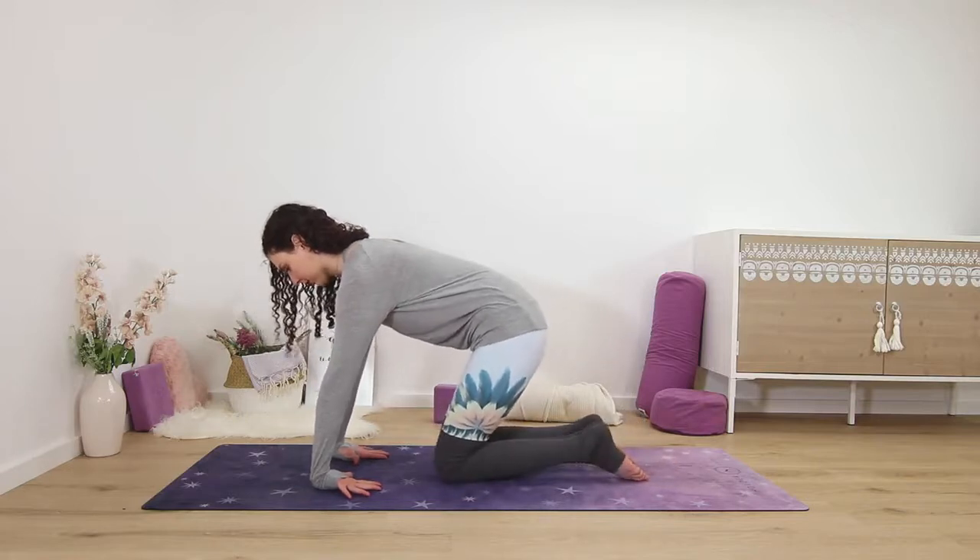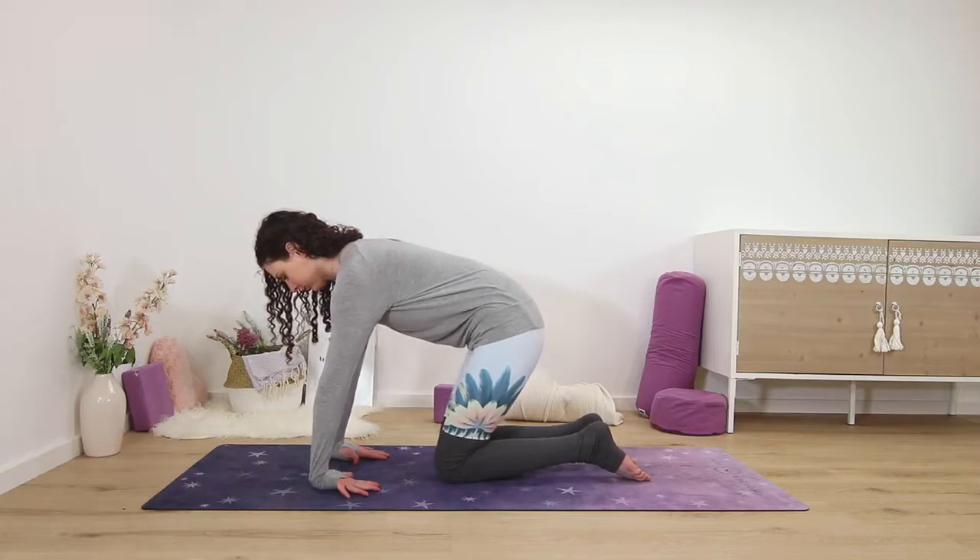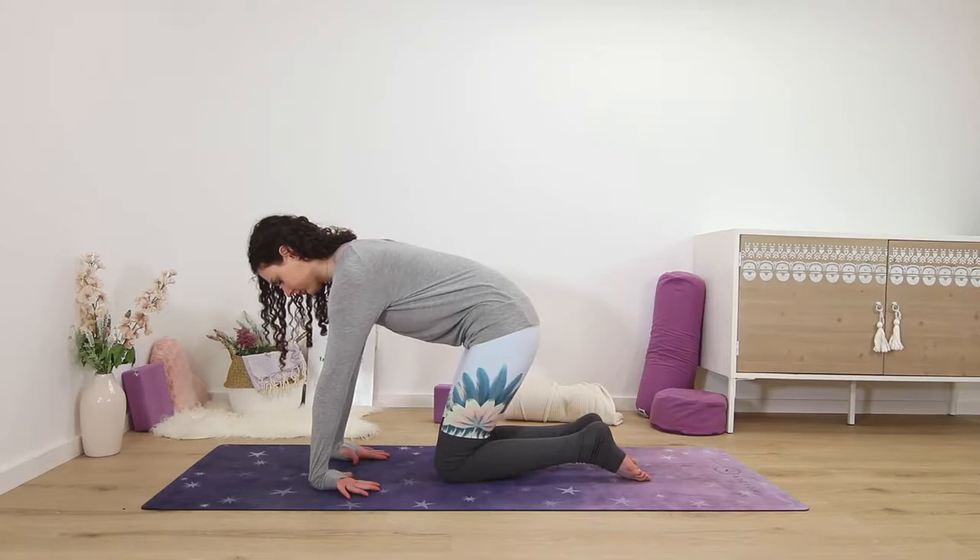You may only need to shift back very slightly to feel the stretch here. For most of us this is quite intense. Try to keep the backs of the palms flat to the ground as much as possible, pushing the wrists forward and down.